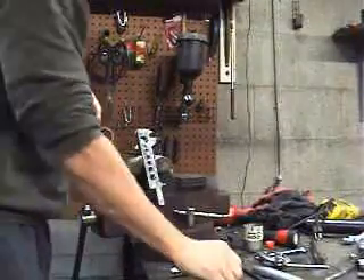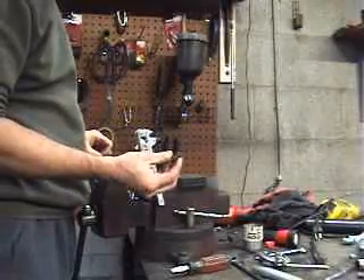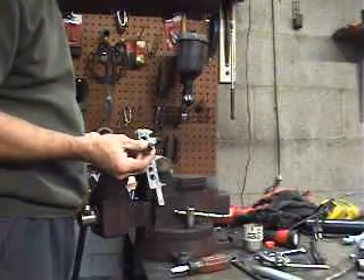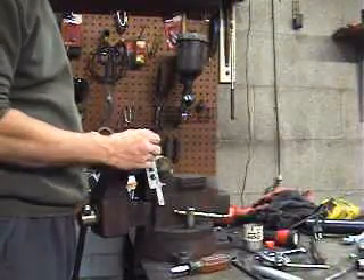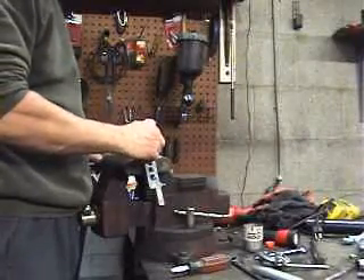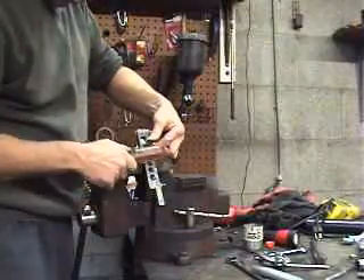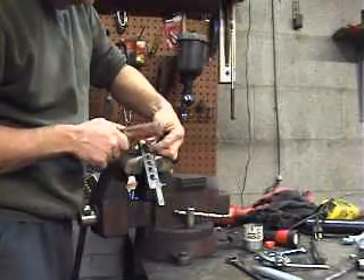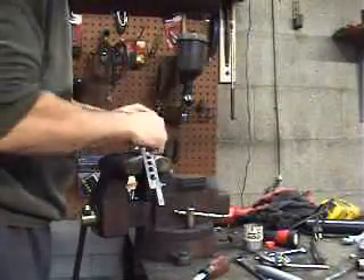Okay, we got the vise nice and tight. First thing I do — this is what we call a double flaring bit right here. Hopefully you can see this. You've got several different sizes in your kit; this is for the three-sixteenths tubing, and it goes in there. That's got a little burr on it, okay — let me try to deburr it.